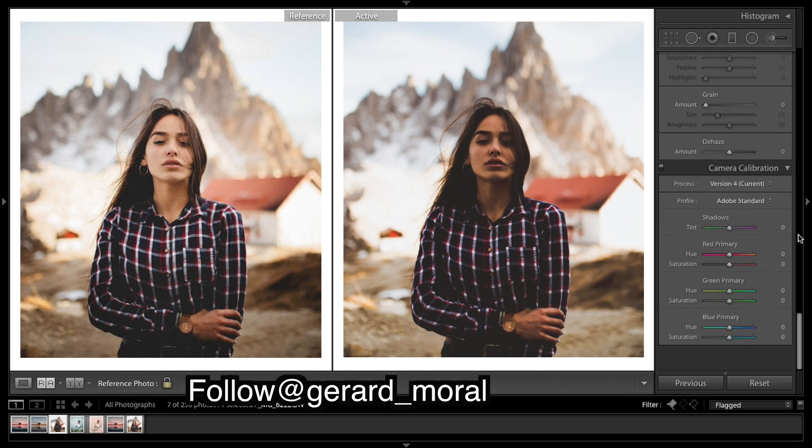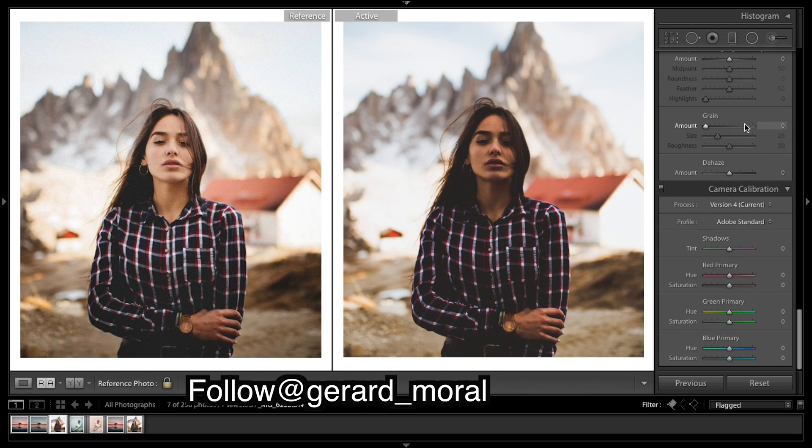Now I'm going to add in some grain. Looking up at the sky is probably the easiest way to notice it. Then I'm going to increase the size.